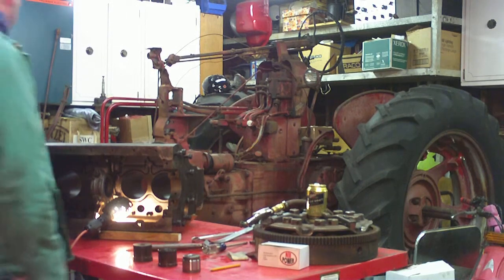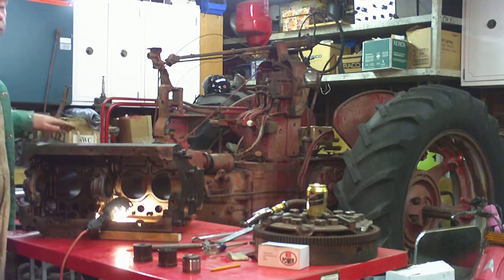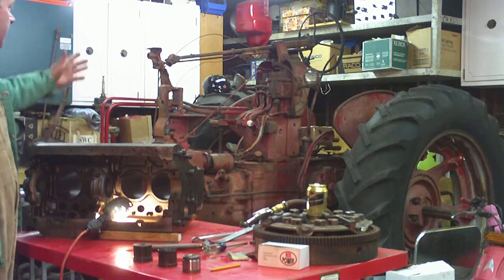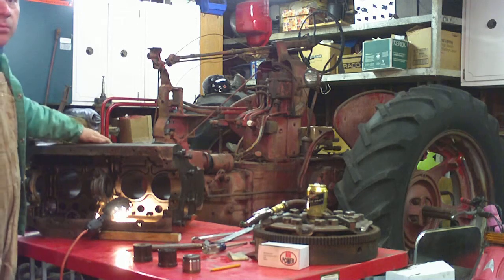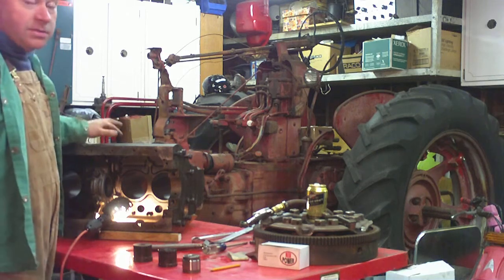Hi, my name is Paul and today we are beginning the assembly on a C264 International Harvester block. It belongs to that Farmall 400 which is undergoing repair. The original block for that tractor was cracked beyond repair. Water entered into the exhaust manifold and roamed ahead and split the block.